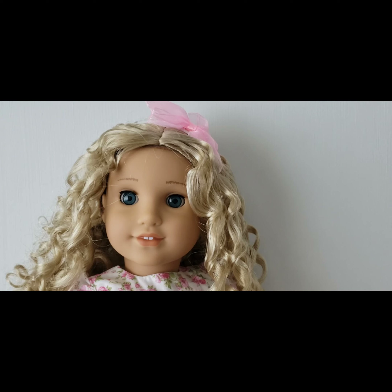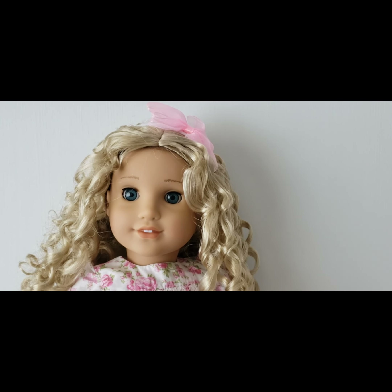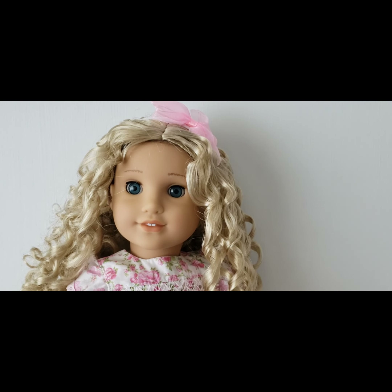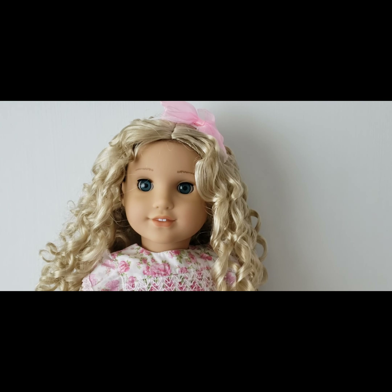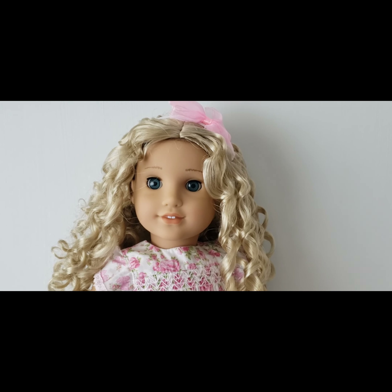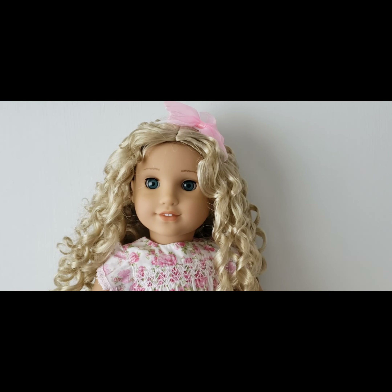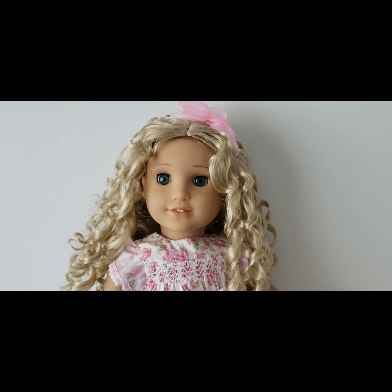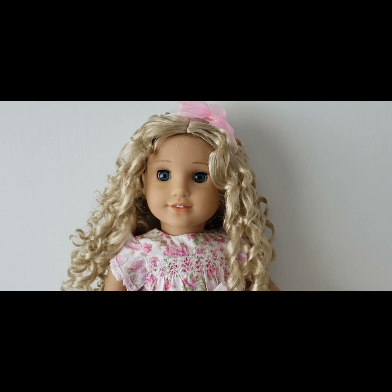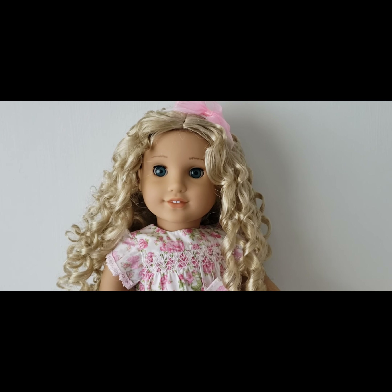My second customization was a piece of cake in comparison. All I did was wig-swap a Number 90 that I had purchased on sale at Amazon recently. Evelyn Rose has a really good video of her wig-swapping her Number 90 in detail. Well, my Number 90's wig was so easy to come off — it practically peeled off without any effort. I didn't have to use hot water, I didn't have to take her head off, and that blue wig just came right off.